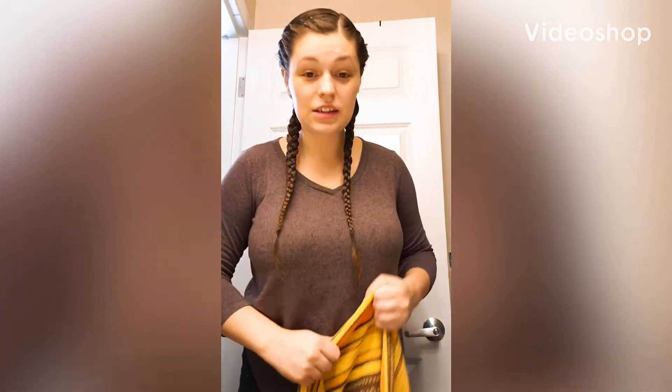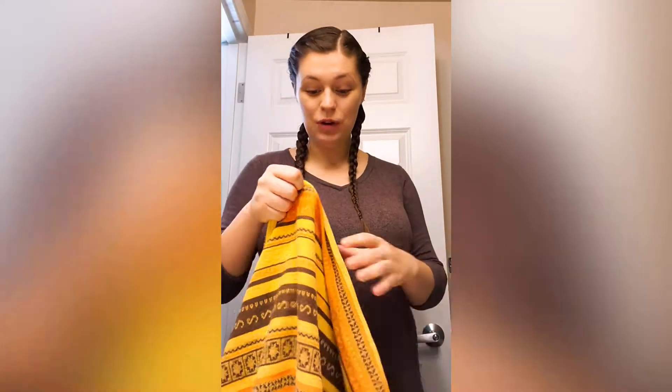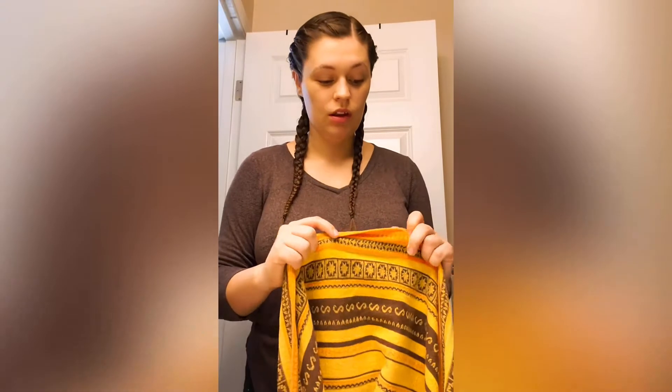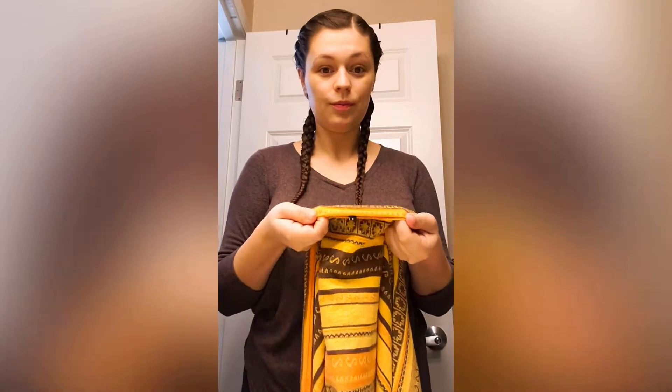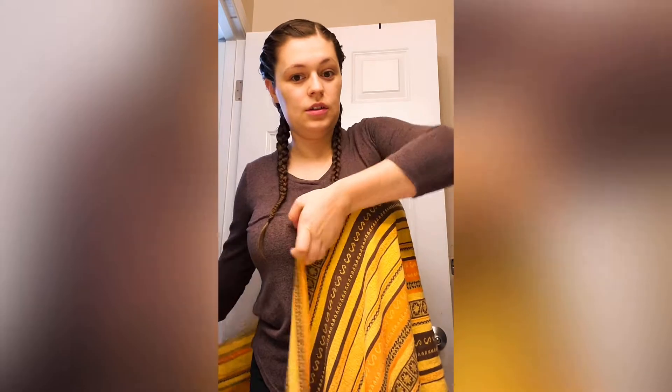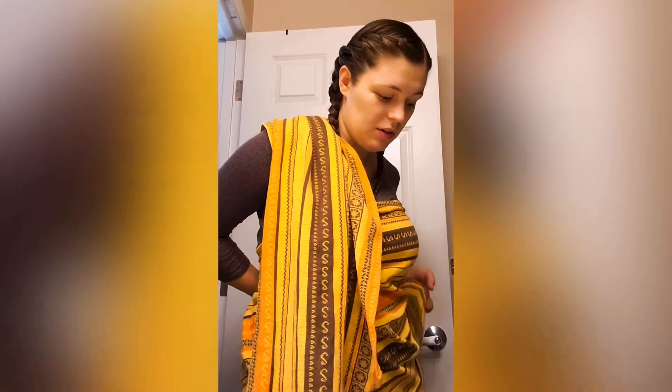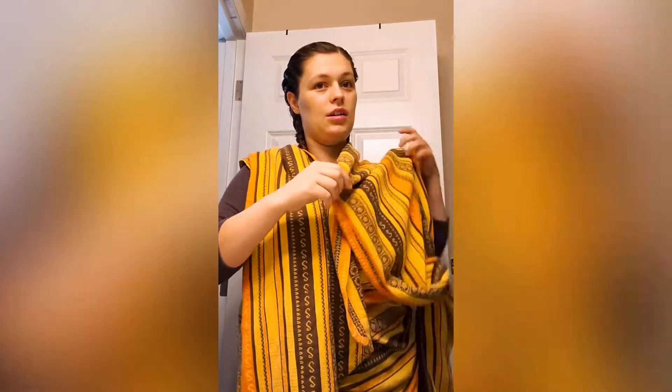One of my next mom hacks is wrapping. Wrapping saves your life. So you find the middle and you wrap it around you like so, and bring this side up over your shoulder, just like so. And then I wrap this around and bring this side up over your shoulder.